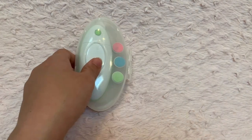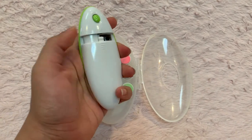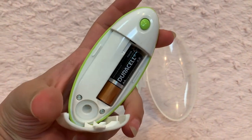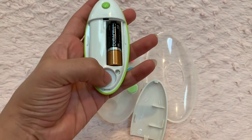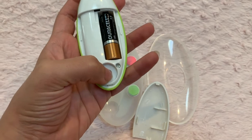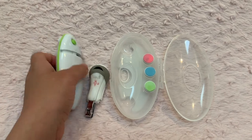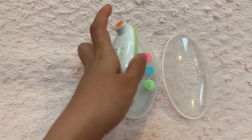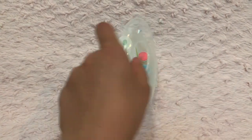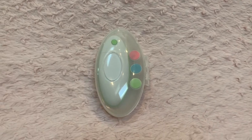Let me show you the battery part — it uses one double-A battery. If you're traveling, you can also store the heads inside the case. That's about it for this product! If you have any questions, please let me know in the comments below, subscribe, and I upload new videos every Tuesday and Thursday. Thank you for watching!